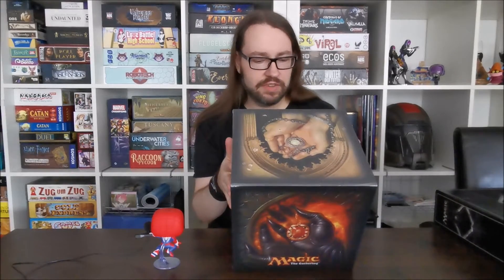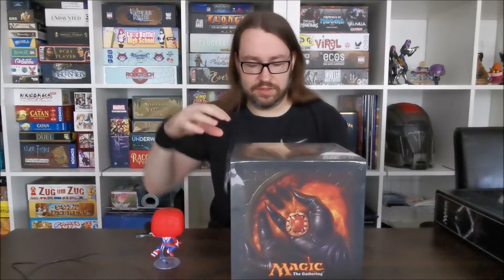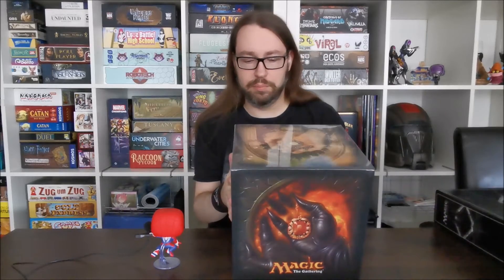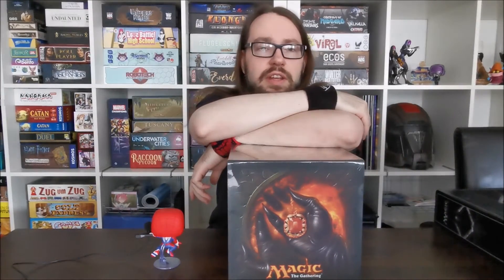Was soll hier draufstehen? Design for Cubing, Unique Two Level Storage – also es sind zwei Ebenen, wo man Karten reinpacken kann. 900 Karten sollen reinpassen, Double Sleeved sogar, und es hat an der Seite extra Fächer für zum Beispiel Würfel oder andere Kleinigkeiten. Damit genug der Vorworte – ich wechsle mal eben die Kameraperspektive und dann schauen wir uns das Ding an und wie mein Ersteindruck ist.